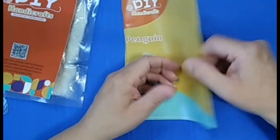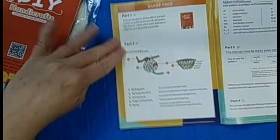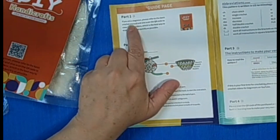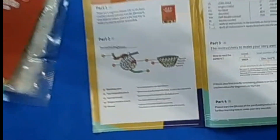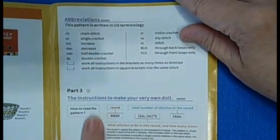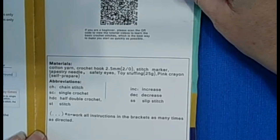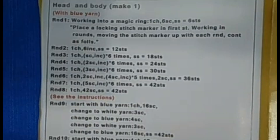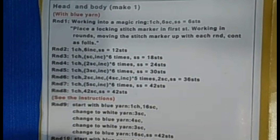Now let's take a look at the pattern. The pattern is in English! Part one, part two — you've got your terminology. This is perfect. Look at how detailed this is: abbreviations, how to read the pattern, the materials, and then the pattern itself. I'm not going to give you the full pattern details since this is a purchased project — I do not want to give it away for free.